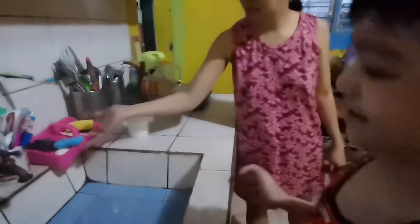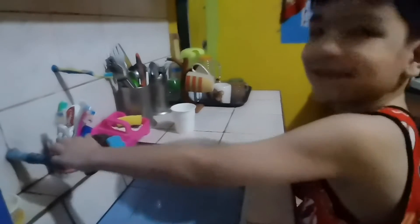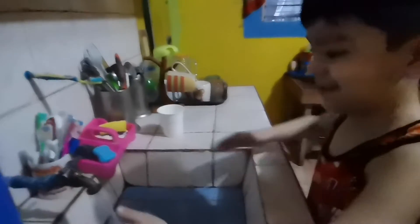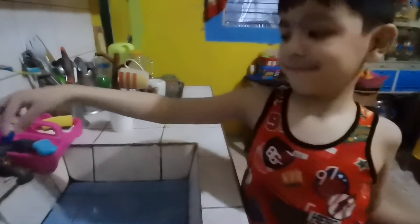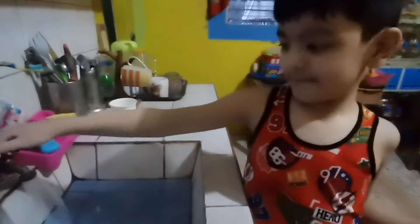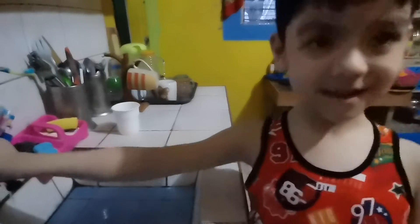First, wash your hands. Next, you have to clean your hands. Use soap to clean your hands.